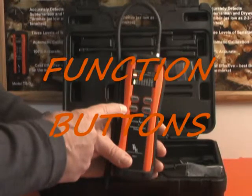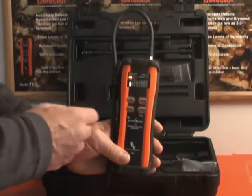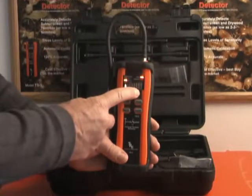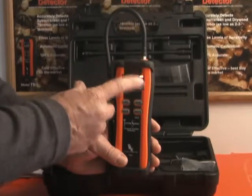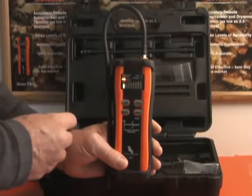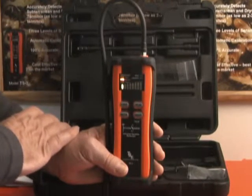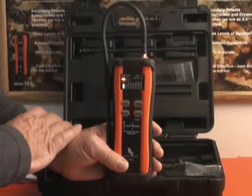Let's talk a little bit more about the functions available on the Termite Seeker. You have a mute button that allows you to turn the sound off and on. You have a peak hold button that will allow you to capture the highest LED lit during the detection phase, and there's an LED lit up to indicate that function is on. Simply repressing the button will turn that function off. You have a low battery indicator light that when you have only approximately one hour left of battery life, it will turn red.